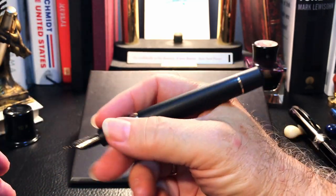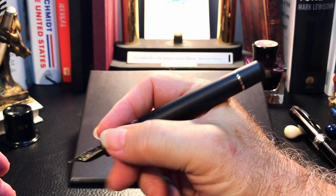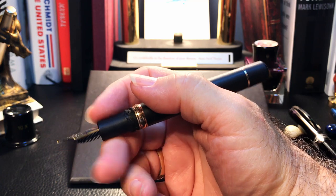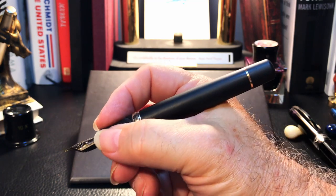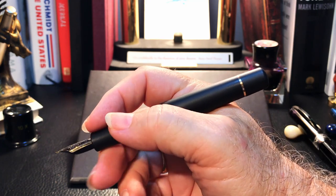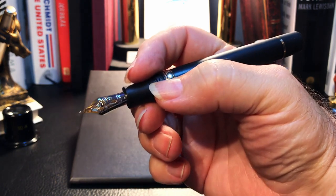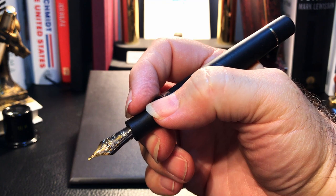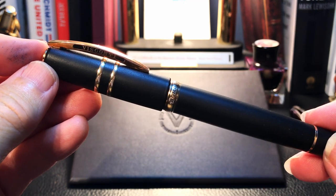Holding the cap in your hand while you're writing is actually a very pleasant experience, as you get to feel that lava rock and play with the Ponte Vecchio bridge arch. The pen is perfectly balanced in the hand for writing unposted. Other than the slightly short section, this is an exquisite pen in the hand, and looking at that gorgeous nib while you're writing is a wonderful, visceral experience all around. Now let's look at some size comparisons.